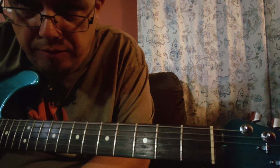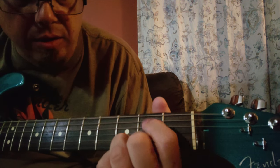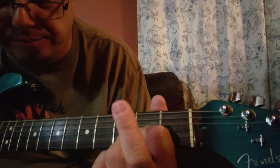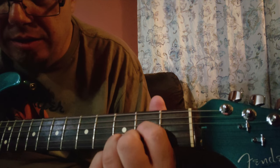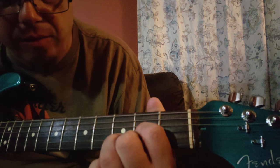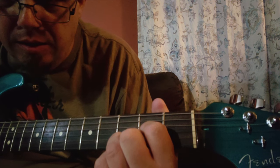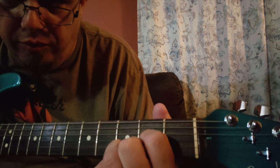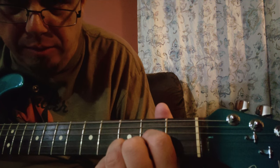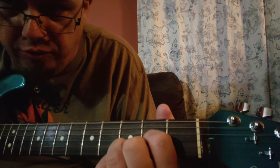Now we're going to look at second inversion — you'll recognize this chord shape if you already know it. Your index finger is going to be on the second fret of the G string, your middle finger on the second fret of the E string, and your ring finger on the third fret of the B string. In this case your fifth is going to be on the bottom — the note the chord is named after is not on the bottom; what would be your fifth in standard root position is going to be on the bottom.